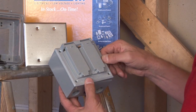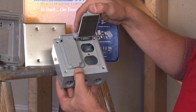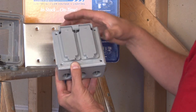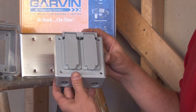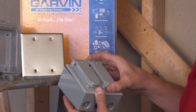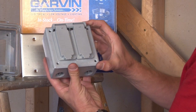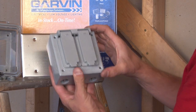Our flip cover is one of the most popular items and it's made for duplex, GFCI, power receptacles, toggle switches, and a variety of other combinations. It has a gasketed lid that closes over the device receptacle, providing a weather-tight seal against the elements.